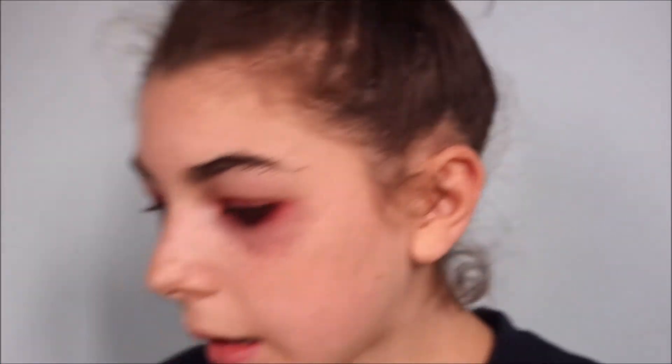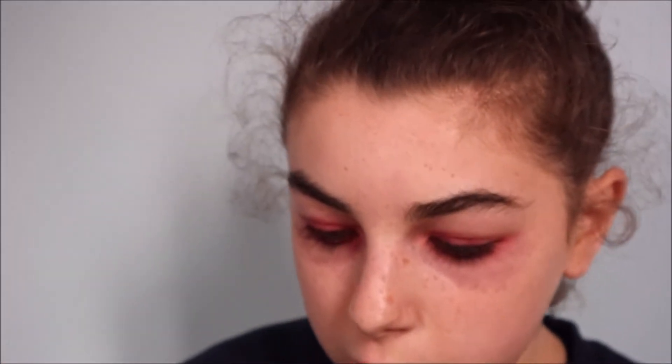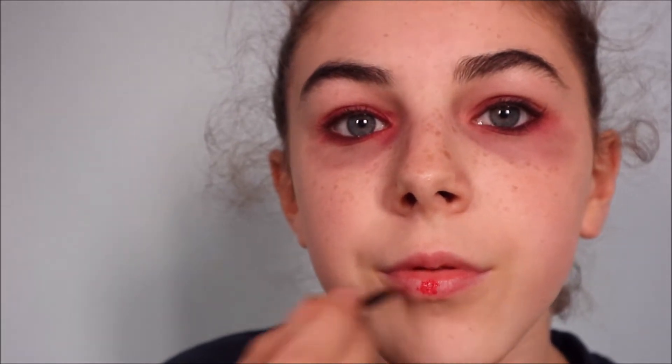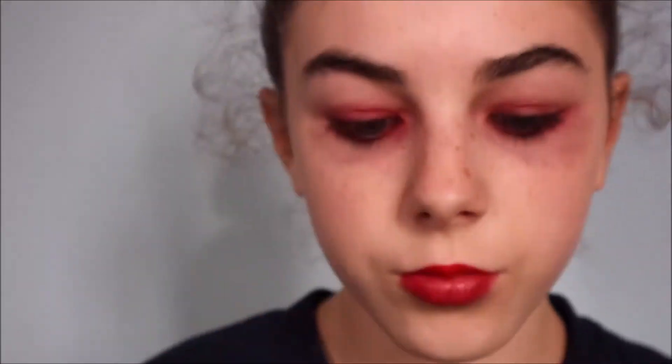Next I'm going into the red color again and also some red lipstick, but this time I'm going to use this brush. So we've got red lips and red eyes — now we're going to add some texture.